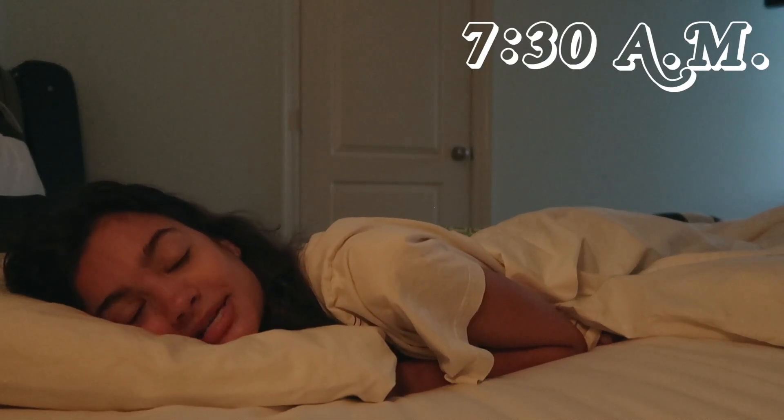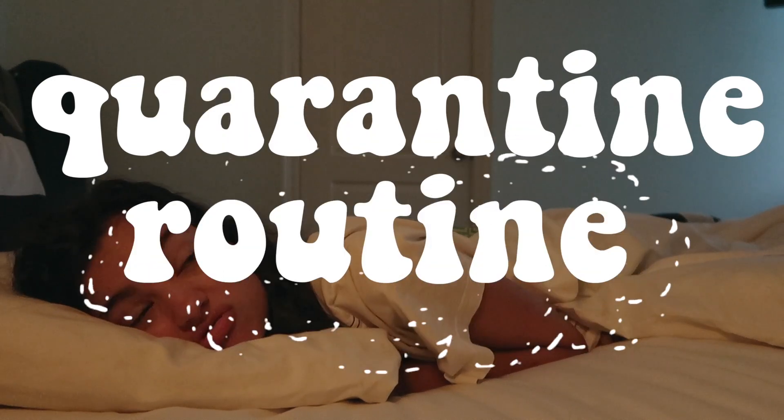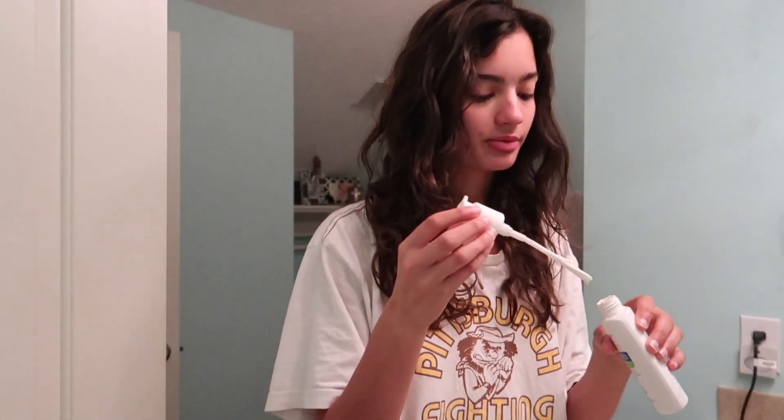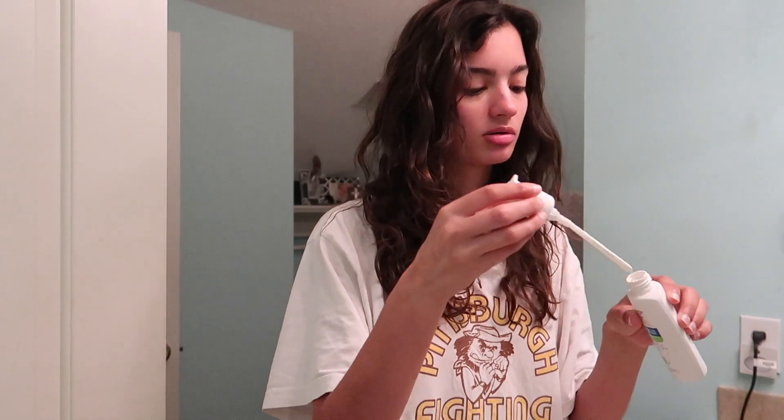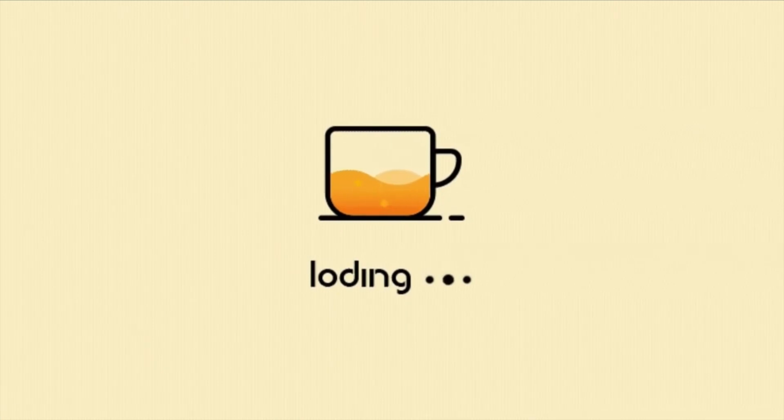Good morning, happy Saturday! Today I'm gonna take you through my quarantine routine. For skincare I like to keep it very simple — you know what they say, keep it simple stupid. Basic Walmart moisturizer with sunscreen. The best part of quarantine is no makeup because your pores need to breathe.